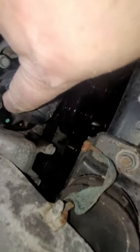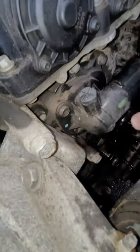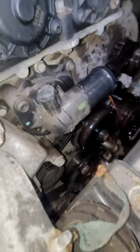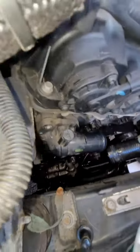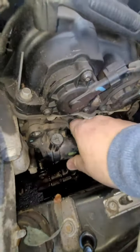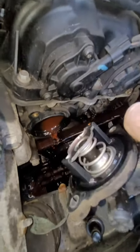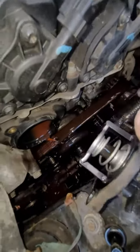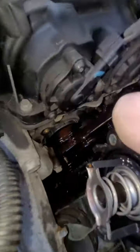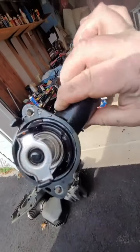These bolts are 10mm right here — there's one here and one underneath the housing. We're going to go ahead and take those off. Here's the old one — it was probably getting stuck closed. See where the hole is with the antifreeze. We got lucky on this one because we did not break the housing.